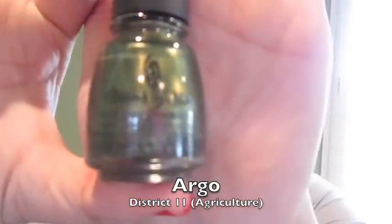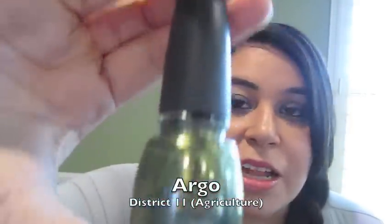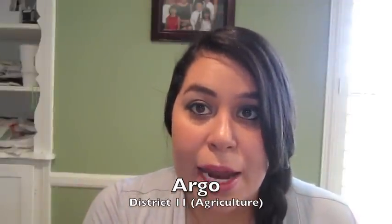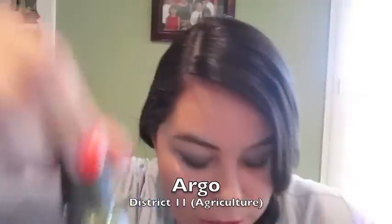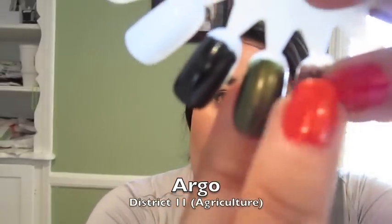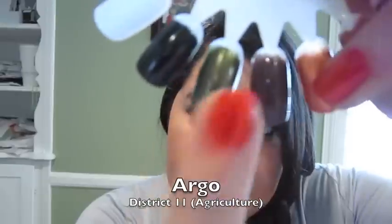District 11 is agriculture — that's where Rue and Thresh were from — and this is a green polish called Argo. It makes sense to have a green for the agriculture district. The original name was We Could Run Away, inspired by the forest where Katniss and Gale would hang out and hunt. It's a really pretty olive green with some gold undertones. Maybe a good one for St. Patrick's Day.